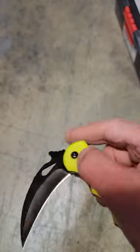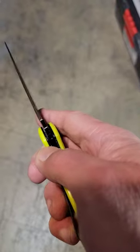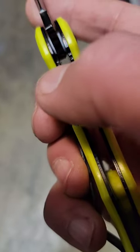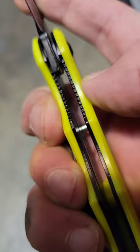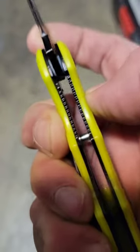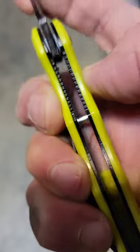If you're using it, it could close on your fingers — quite dangerous. You've got to make sure to bend the liner lock here so that it'll properly lock. As you can see, when it comes out it doesn't spring — it's just incredibly poorly made.